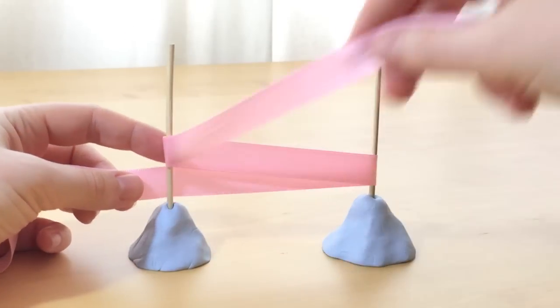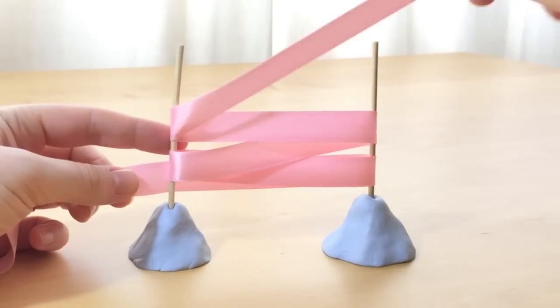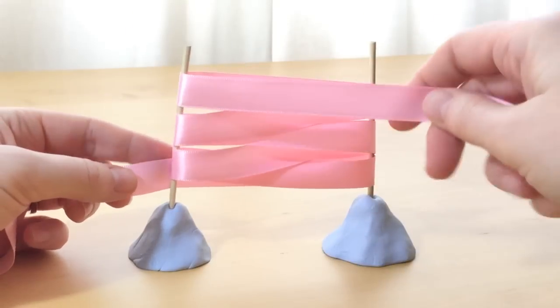Start with the ribbon behind the sticks and loop the right hand end of the ribbon back and forward in a figure of eight around the sticks. You should have three loops on each stick.